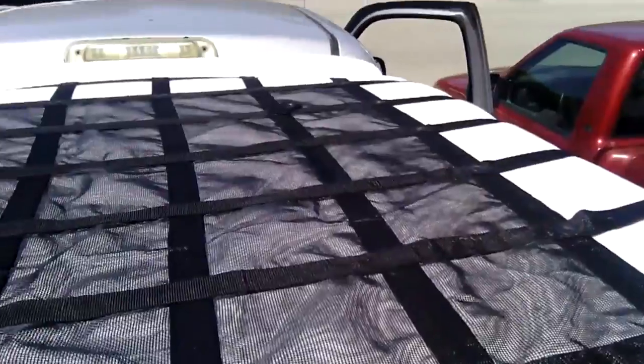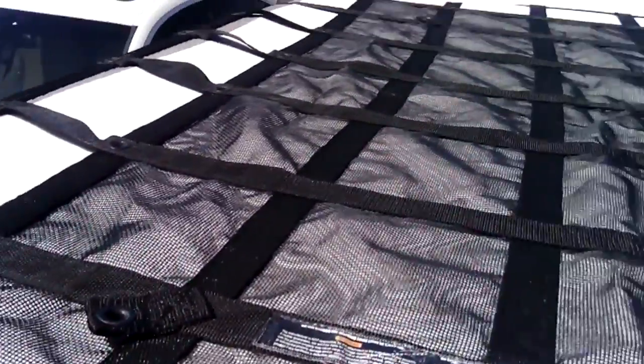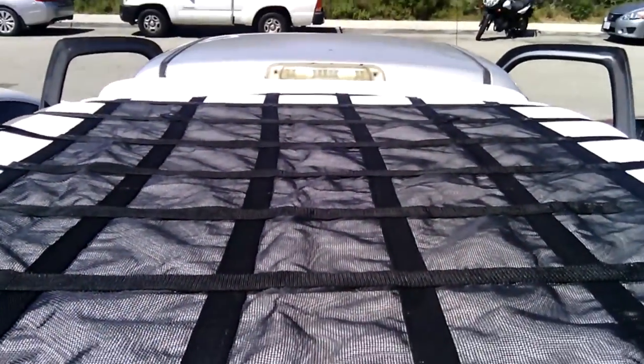It's got grommets as you can see all over the place, and you can just crank this thing down. It's also got tabs here, there, there, and there. We sell thousands of these nets.